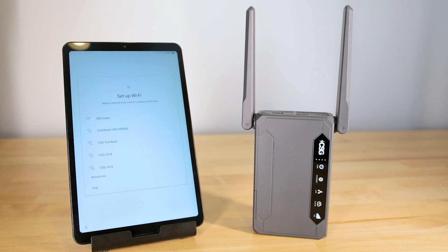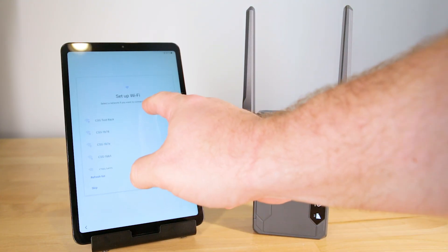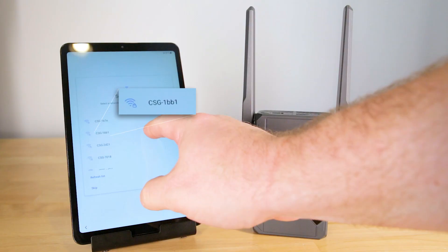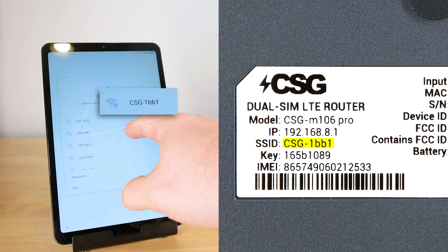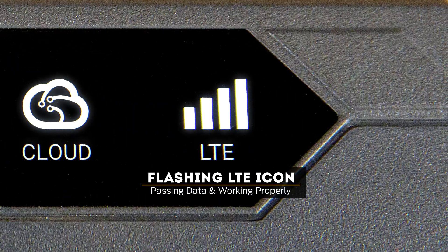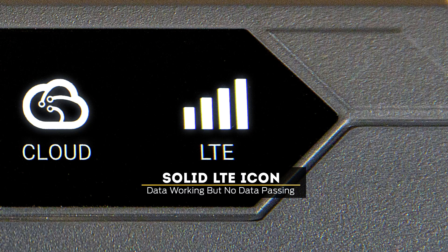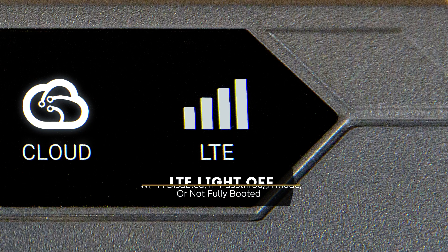To connect through Wi-Fi, open your wireless connection settings on your phone, tablet, or computer. Look for the signal starting with CSG, followed by a series of characters. Confirm the signal name by matching the characters on the Wi-Fi name with the SSID on the back of the router. Your device's password is also located on the back of the M106 Pro under Key. Once connected, you should see the LTE icons flashing on the router display — that means data is passing through and the connection is working. If the LTE icon is lit but solid, that means data is working but no information is currently passing through.